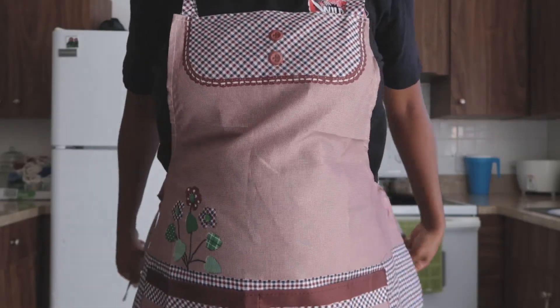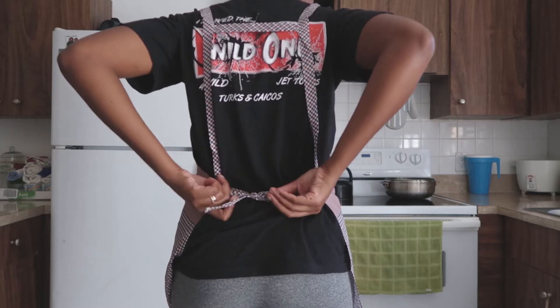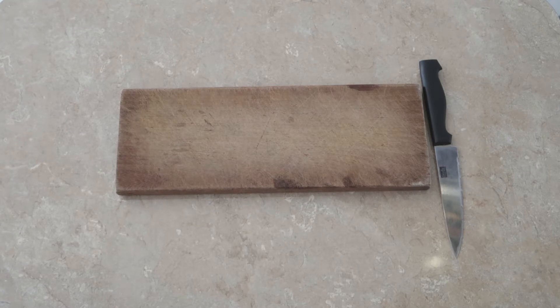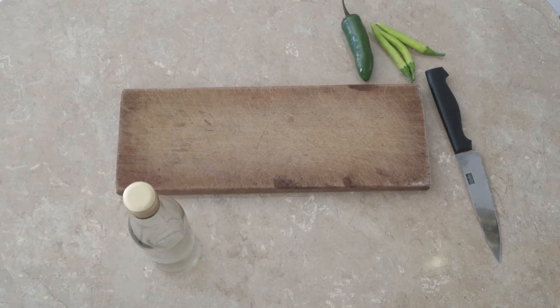Also known as a spice bottle, and show you guys how to make it. You will need an empty bottle — I am using one I already had. Of course, a recipe that is catered to one's taste depending on how spicy you like it. Prep everything you would like to use, like onion, garlic, and all spice balls.